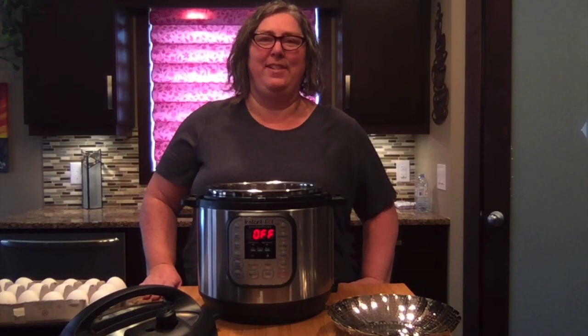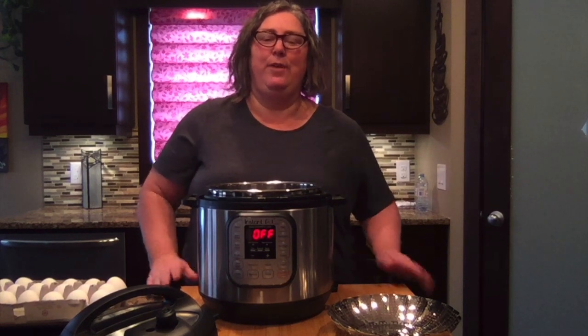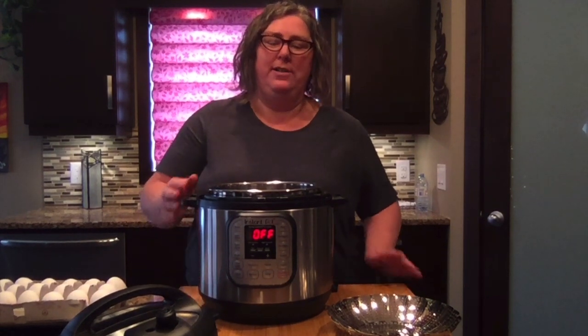Hi, it's Denise Young from Our Flobby Life. I'm gonna do hard-boiled eggs in the instant pot.